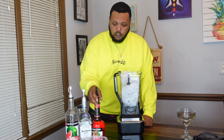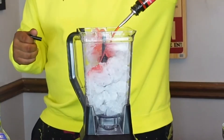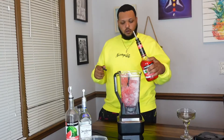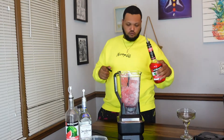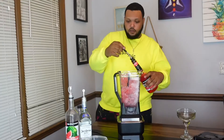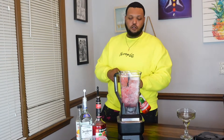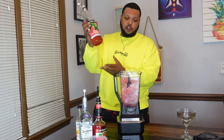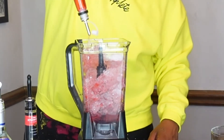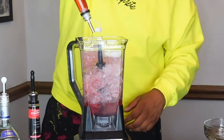Then we're going to come behind it and add our strawberry liqueur, and then come behind it with our watermelon liqueur — a little bit more, a little bit more in there.